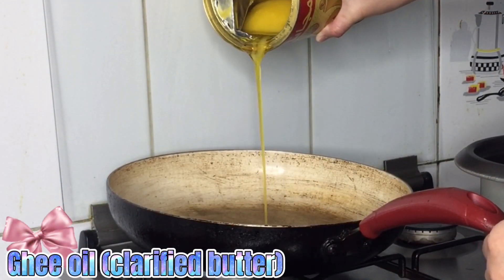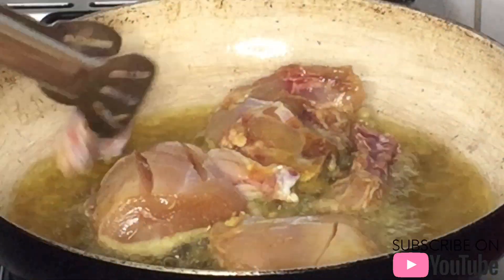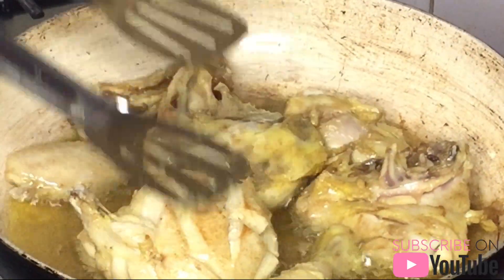Place the oil in a frying pan. Place the chicken and allow it to cook until it becomes slightly brown.